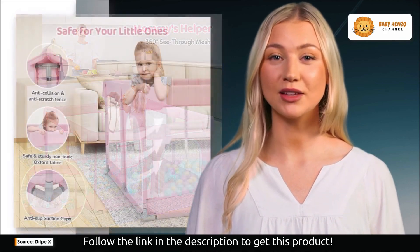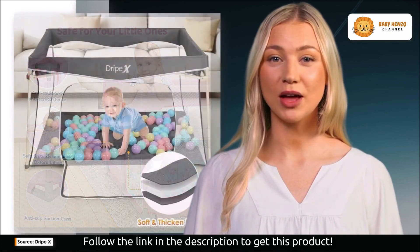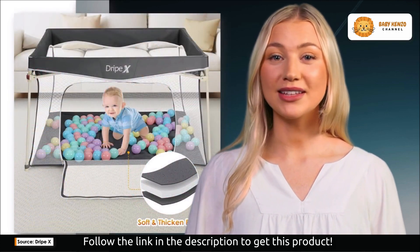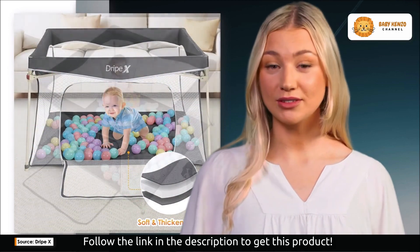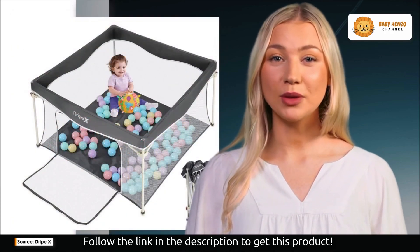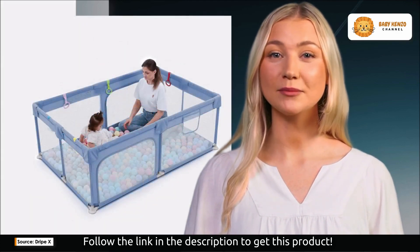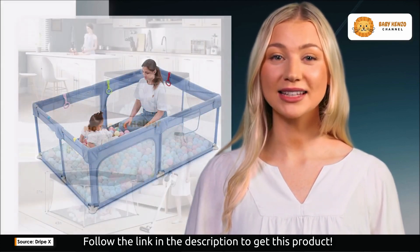When it comes to assembly and disassembly, there have been mixed opinions. Some parents have found it straightforward, simply sliding down the tab, pressing in, and folding it away. However, others have encountered some challenges, expecting it to be a pop-up-style playpen. It's important to highlight that once assembled, this playpen becomes a permanent fixture and isn't easily foldable.